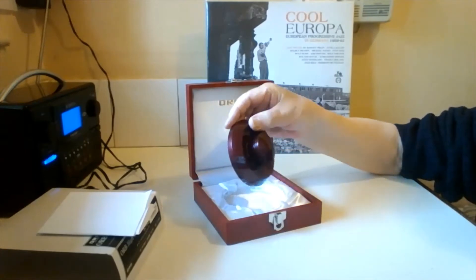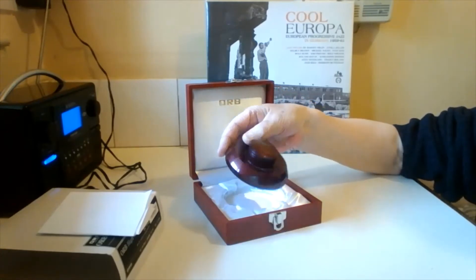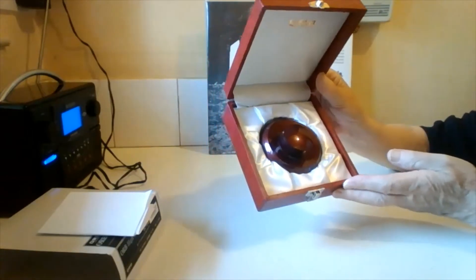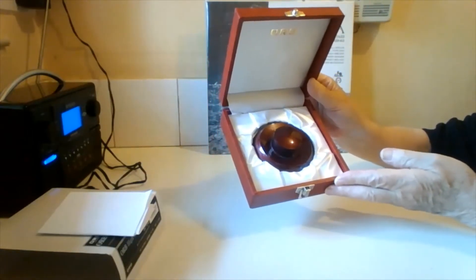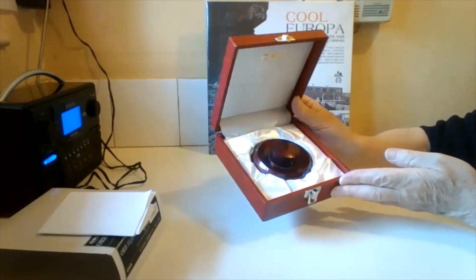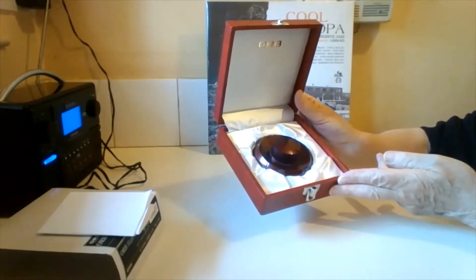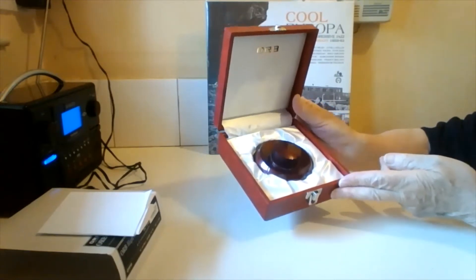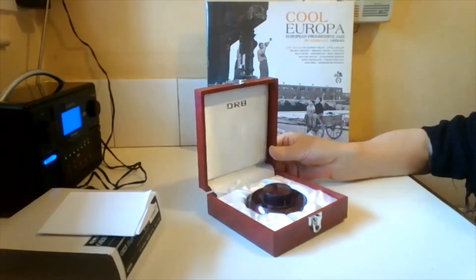It's an attractive piece of metal and I use this on my record player all the time. In fact, if I play a record and forget to put this on, my turntable looks naked. So I use it all the time.